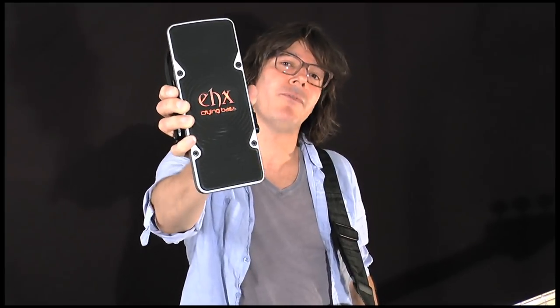Hi, I'm John from ElectroHarmonix, and this is the new EHX Crying Bass pedal. It's the latest in the Next Steps series, and this one's designed for bass players with a built-in fuzz and a low-pass filter to retain the bottom end. So go check it out, and let's give it a listen.